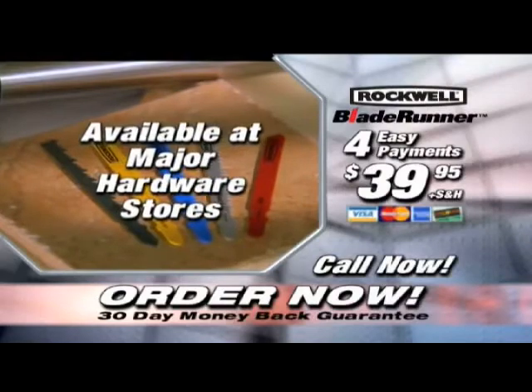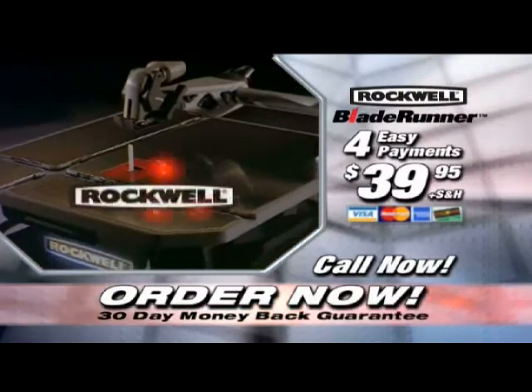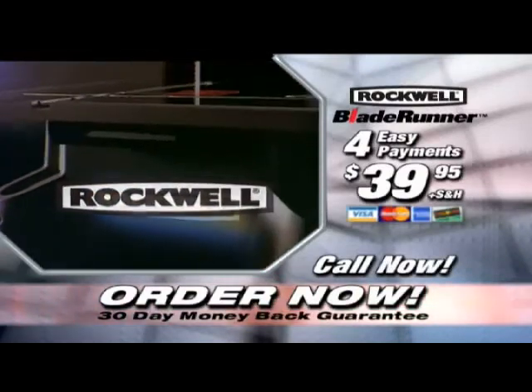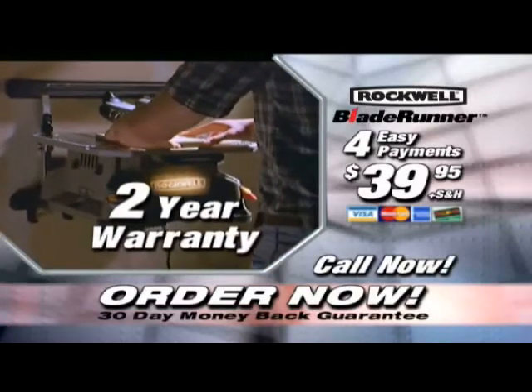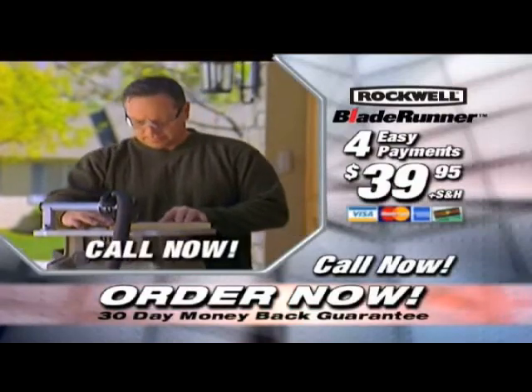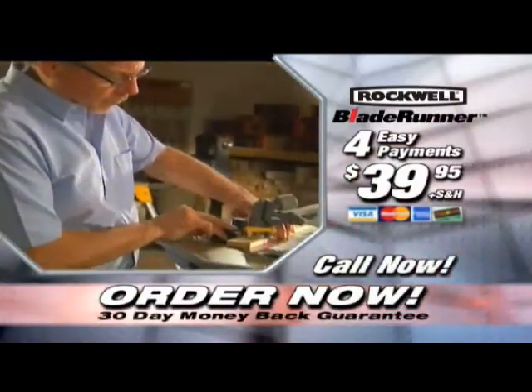Replacement blades are available at every major hardware store across the country. The Blade Runner is built by Rockwell Tools, a name recognized and trusted for solid, dependable tools. Your Blade Runner will come with a two-year, no-questions-asked warranty. With the Blade Runner, you'll save both time and hassle. Call the number on your screen and get your Blade Runner today.